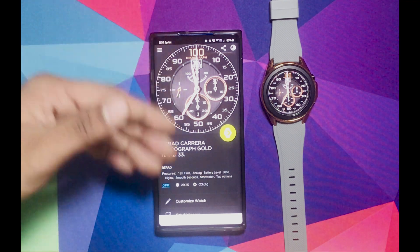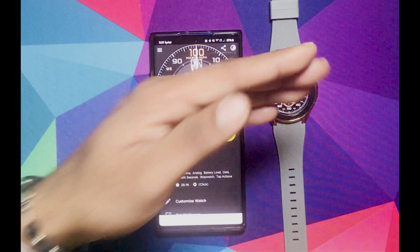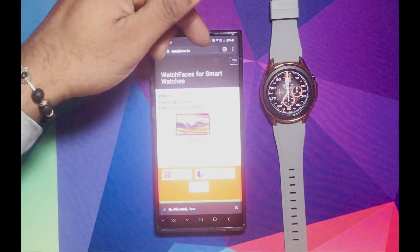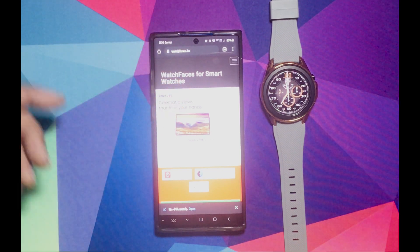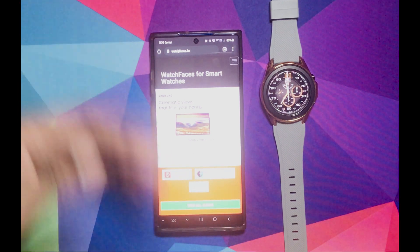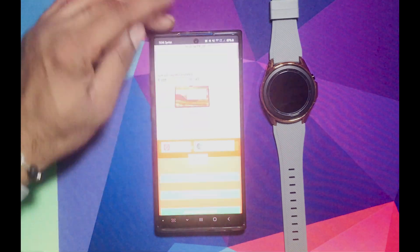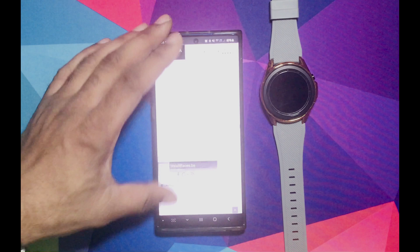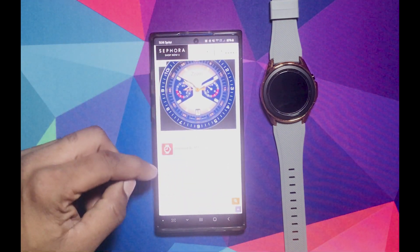Now I'm going to show you where I get these watch faces from. The website that I use is watchfaces.be — I'm going to leave a link down below. You can go check it out. There's a lot of faces there — a lot of dope faces. I think right now it's up to... look, 666 watch faces.